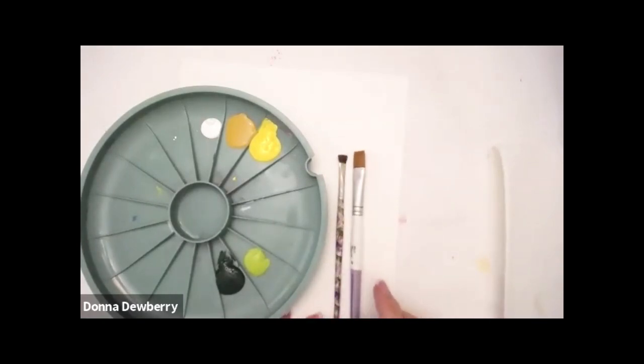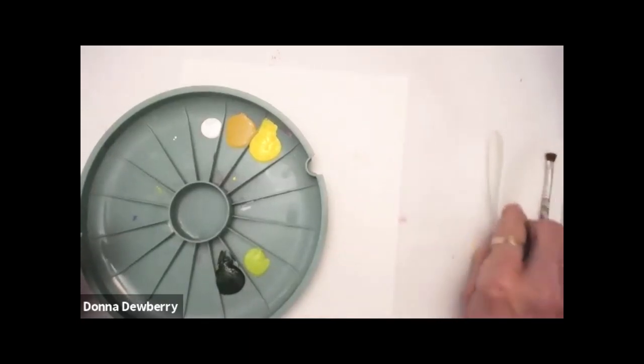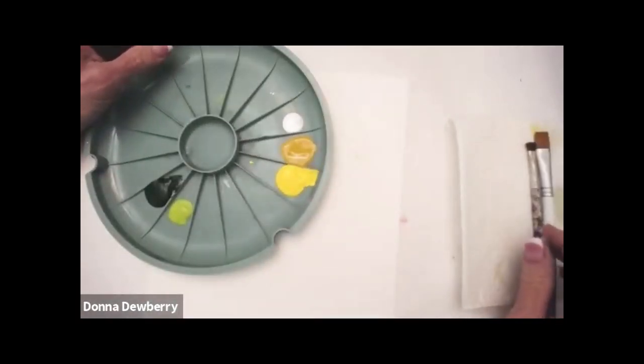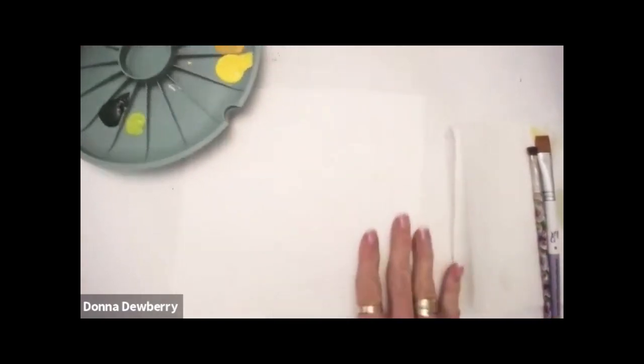These are brushes from my signature brushes, but you can also get these brushes in my value pack. The value pack of brushes — I have the different brushes — they're all on onestroke.com, all spelled out, one stroke.